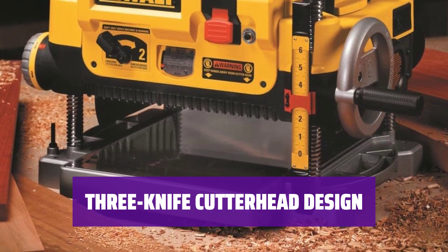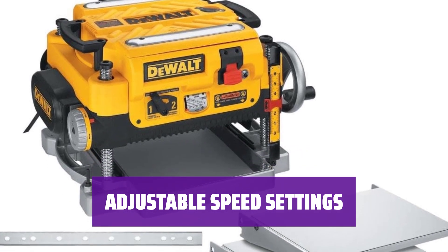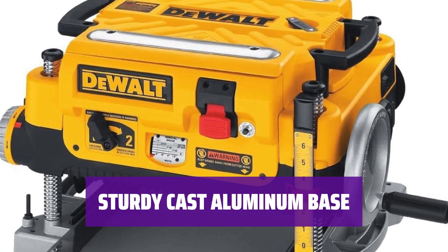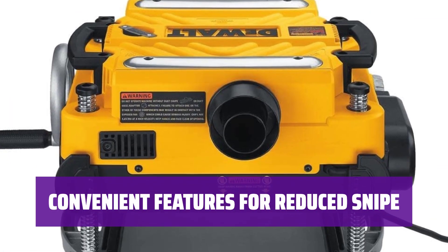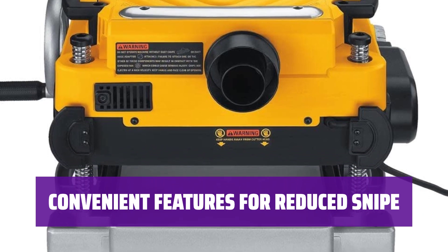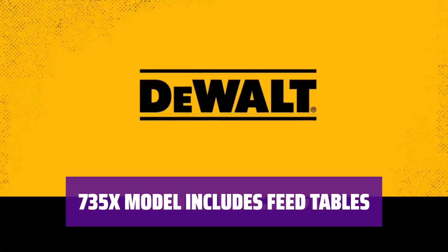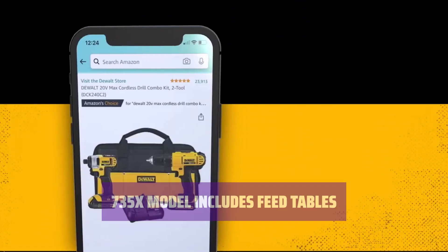The cutter head design features three knives, ensuring longer blade life and an easier replacement process. Choose the speed that best suits your needs, with options for dimensioning and finishing cuts. The 19¾-inch cast aluminum base provides a solid foundation for your woodworking projects. Features like automatic carriage lock and fan-assisted chip ejection help reduce snipe and keep your work area clean. The 735X model comes with feed tables and extra blades for added convenience and versatility.